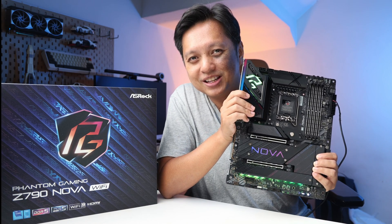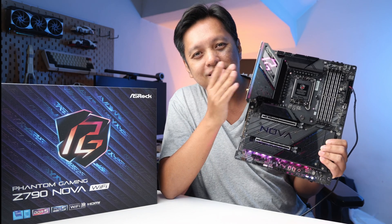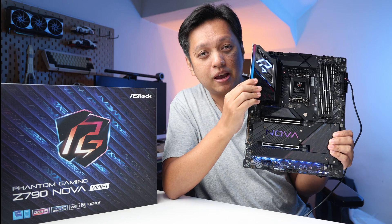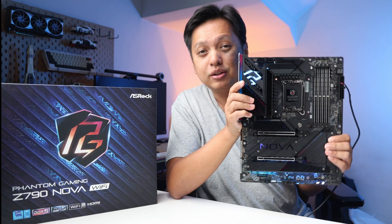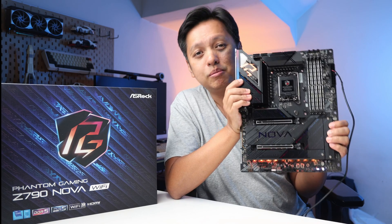Let's dive into the details right now with the beauty of the board. As you can see, there are nice glowing lights on the VRM heatsink area, and there's RGB LED at the bottom of the M.2 heatsinks. The overall design is pretty nice — plain, simple black color.